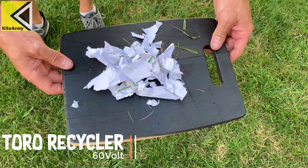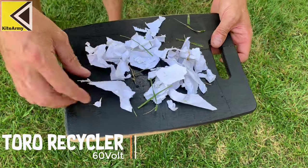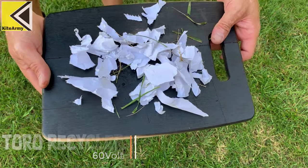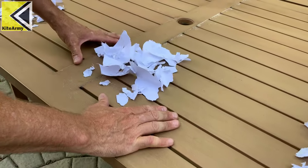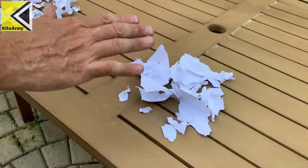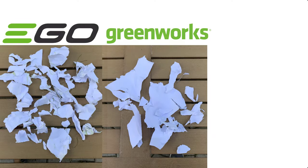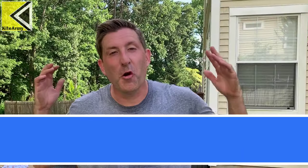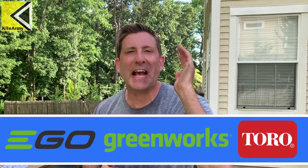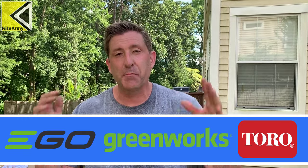There are the results from the Toro. It looks like it's between the Ego and the Greenworks. I've collected my piles of paper — this is my Ego pile, next is my Greenworks pile, and lastly the Toro pile. That test proved itself and demonstrated which one of these mowers is the best mulcher.